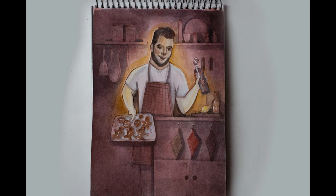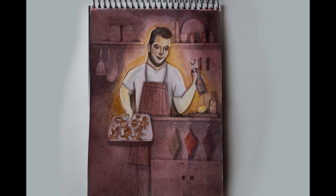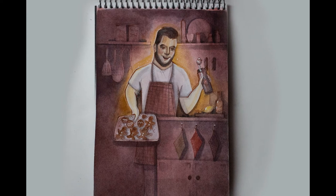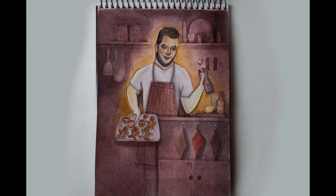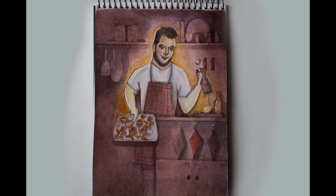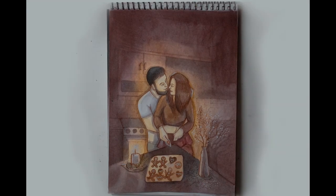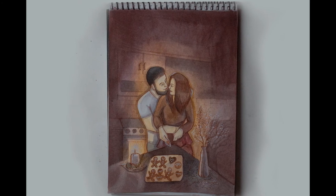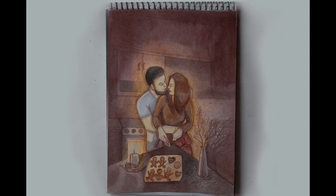Shape dough into walnut-sized balls and roll them in the remaining 2 tablespoons of sugar. Place the cookies 2 inches apart onto an ungreased baking sheet and flatten slightly. Bake for 8 to 10 minutes in the preheated oven. Allow cookies to cool on the baking sheet for 5 minutes before removing to a wire rack to cool completely. Store in an airtight container.